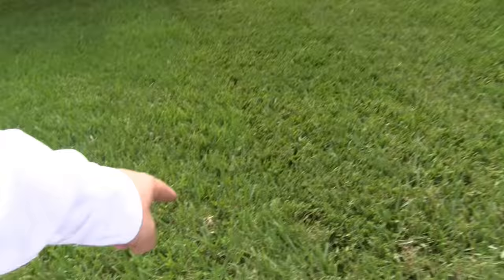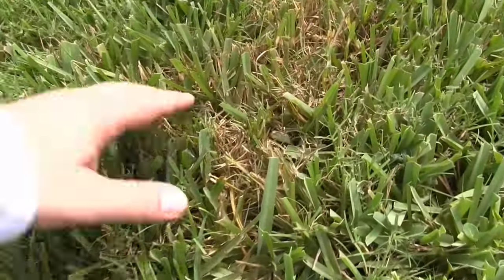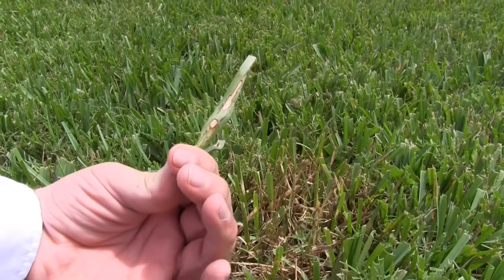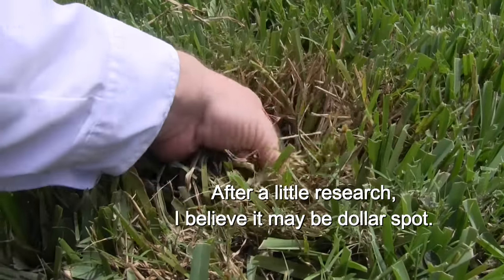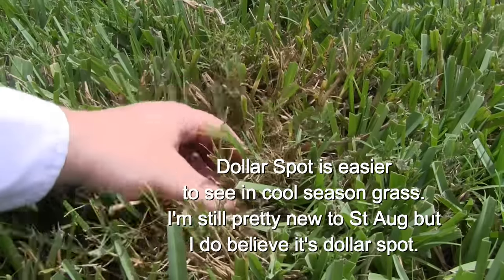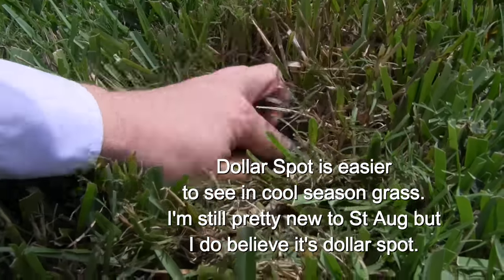Besides the broadleaf weeds that have come in, look at this — there are a few weird spots here. One, two — there was another one. I'm like, what is this? It's just weird. I haven't sprayed anything over here. That's weird looking — is it disease? You guys will have to tell me. Maybe it is a root disease. Good thing we're doing some treatments today. I thought maybe it was going to be insects, but I think this is either disease-related or somebody threw something in here.